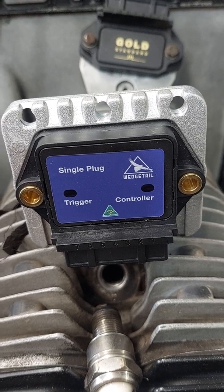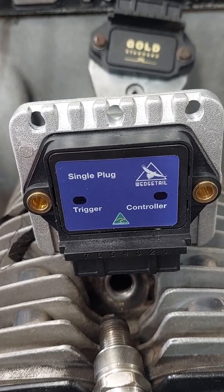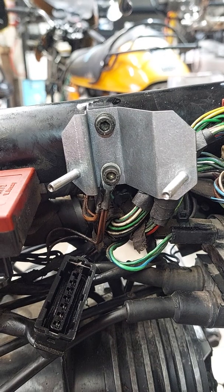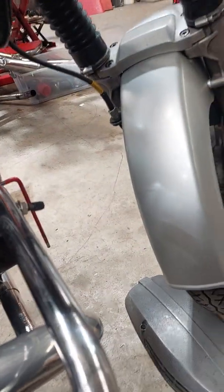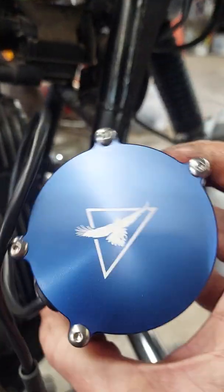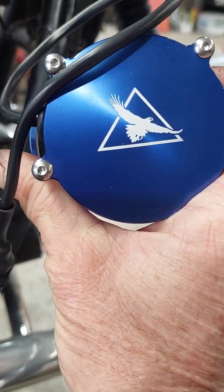So it is a bigger module but it does fit all the bikes — we make brackets or give instructions on how to fit them. When you take the box out and open it up you'll get one of these brackets, designed to replace the existing bracket and allow the module to fit in. You will also get the Wedgetail ignition can, which replaces the original can that comes in the bike, emblazoned with the Wedgetail insignia.